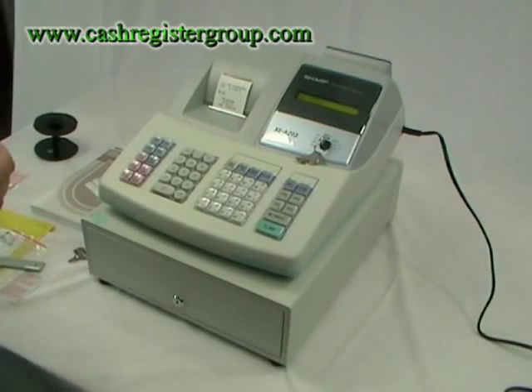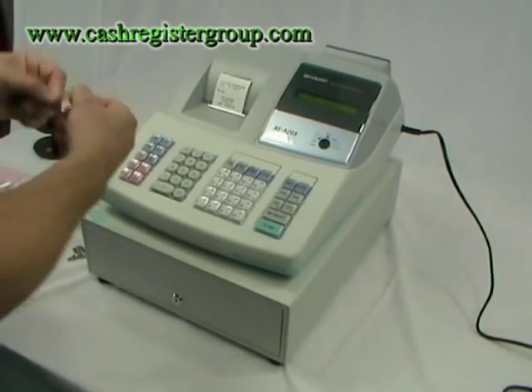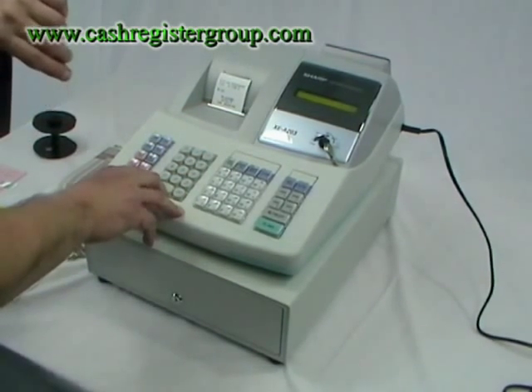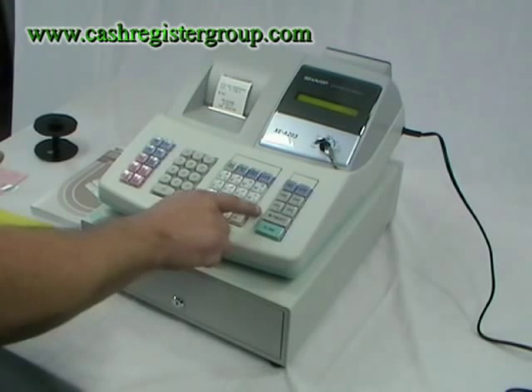You need to then set the time and date — it's very straightforward. Turn the key to the program position using the MA manager's keys. Enter the time in military format; for example, it's currently 20 to 4, so enter 1540 and then press the TM button.